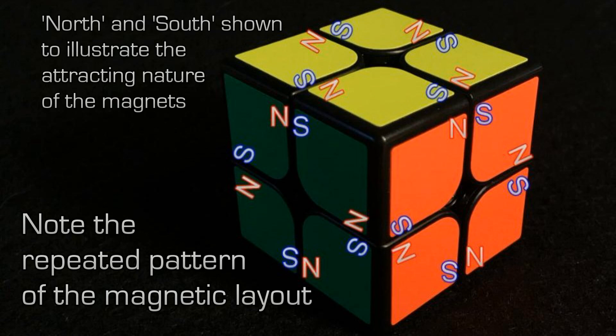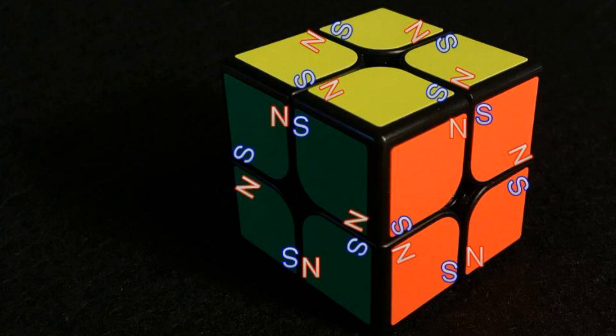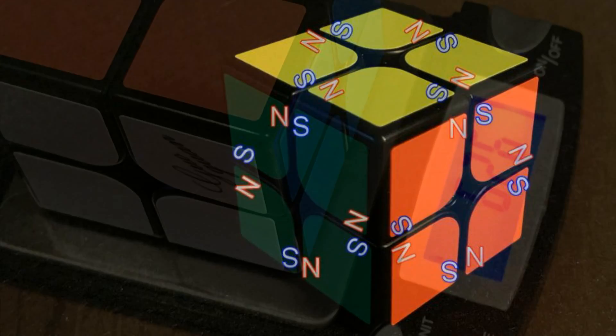You'll notice this repeating pattern if you look at the central top north and south. If you were to rotate the cube towards yourself, you'd notice that N and S would be the same. Even if you flip the cube over or rotate it left and right, that arrangement is always going to be north on the left, south on the right at the upper top. This is just to show the pairing of magnets within the cube.